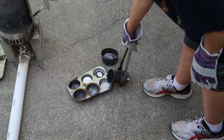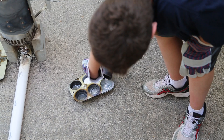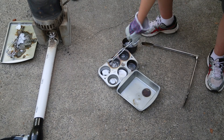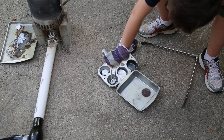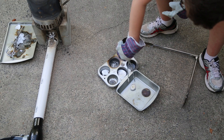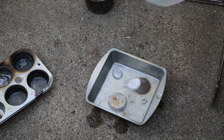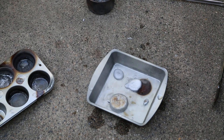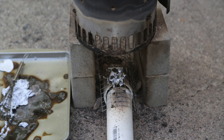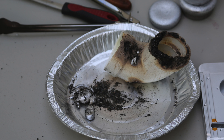Unfortunately, this can had a leak and we didn't recover as much aluminum as we normally do. After the aluminum had cooled for a few minutes, we placed the contents in a pie pan and added some water. One of the tin cans leaked and aluminum was caught on the hardware cloth. The PVC elbow also melted.